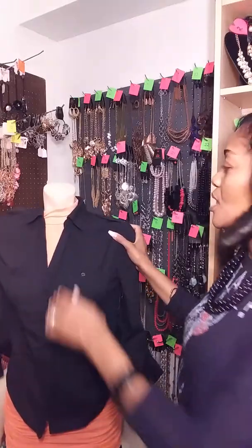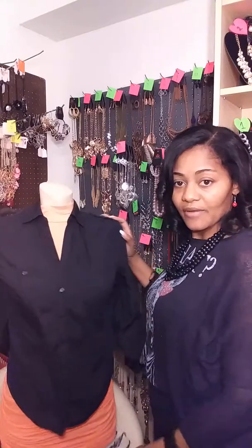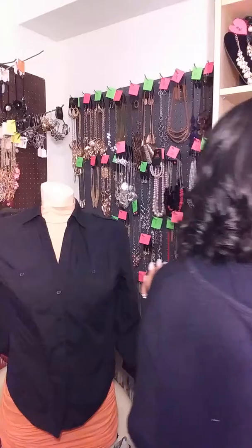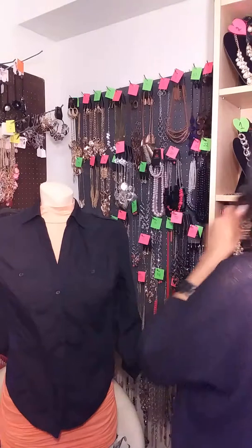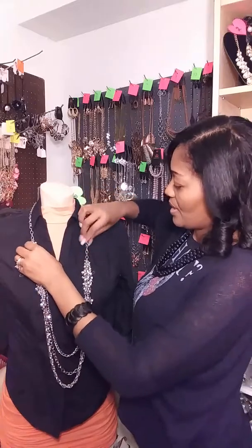Another thing I wanted to mention is that you should always have an additional garment with you when you're doing a live, in case you need to switch up the color. For instance, she is wearing an orange, almost salmon-colored top, and this would be good for golds. I would not put silver on this because it kind of drowns it out — it's too much of a background color. I make sure the extra top is already buttoned up so it's very quick to use during my lives.